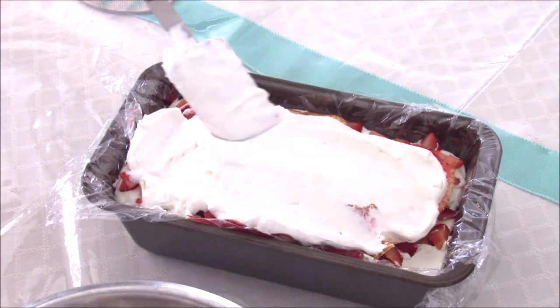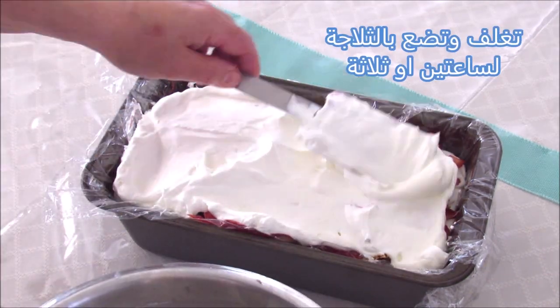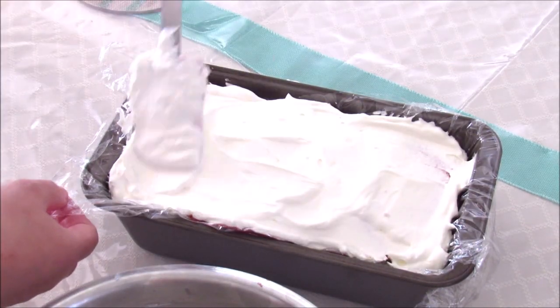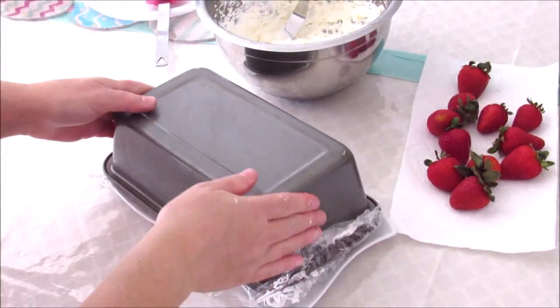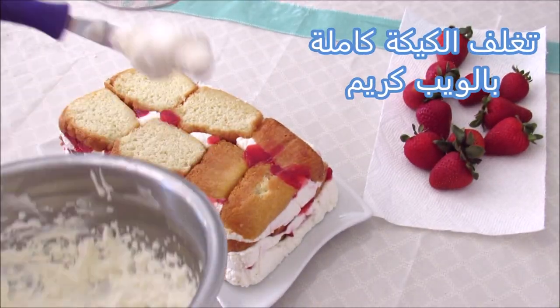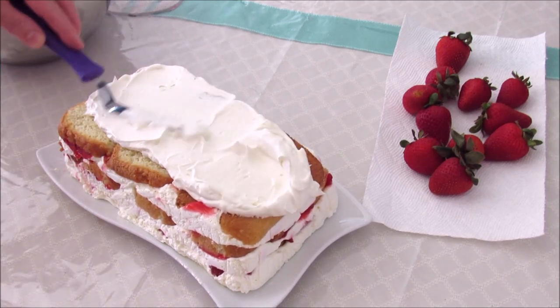Put the green onion into the egg. We put the green onion into the egg. This is the first egg.